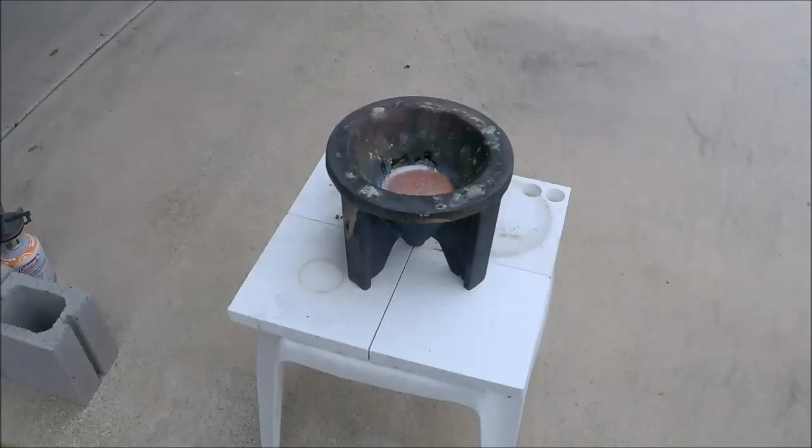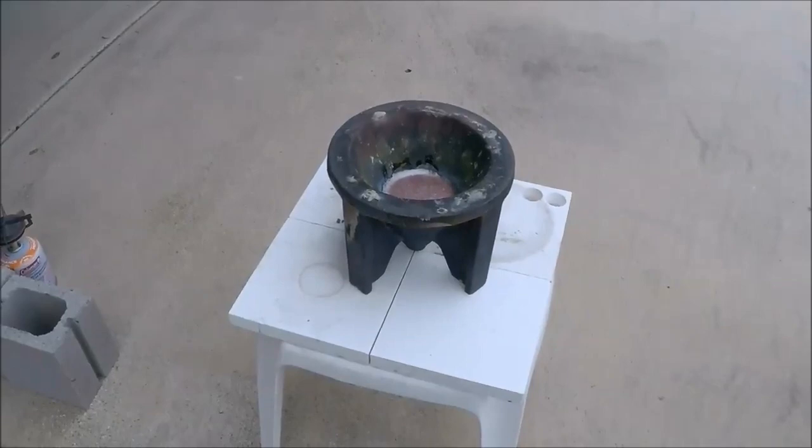Okay, that was good. A kilo of silver there, with the flux of course. I'm going to move this camera over here by the furnace again.